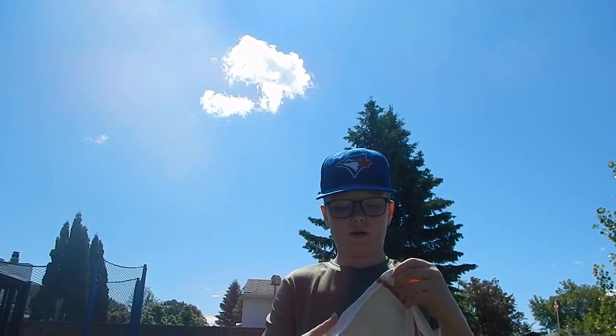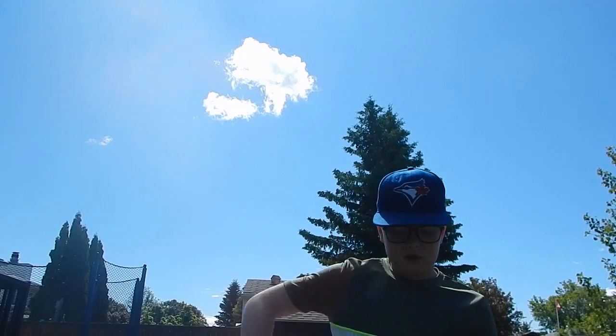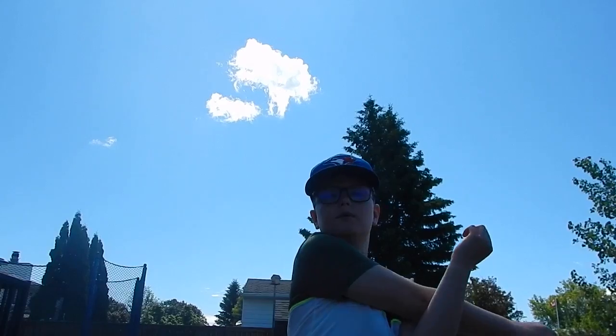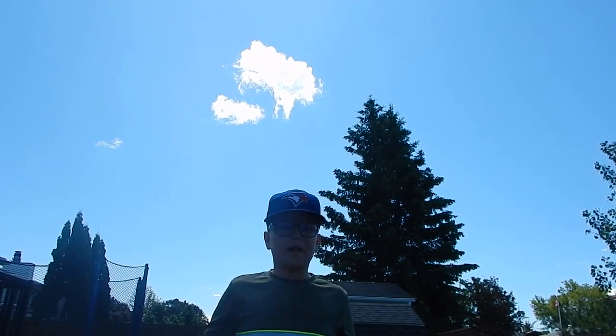All you have to do is take the corners, put them together, and fold it in like that, then just grab it like that. You want to make sure your arm is warmed up — do some arm circles or light stretching, something like that.